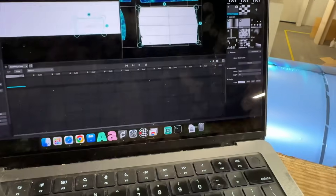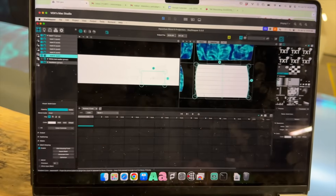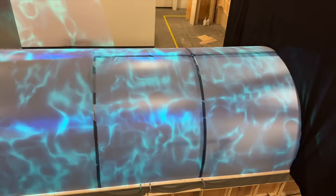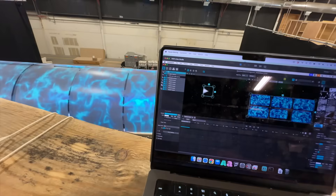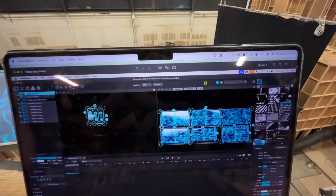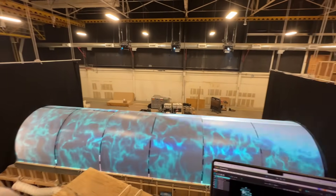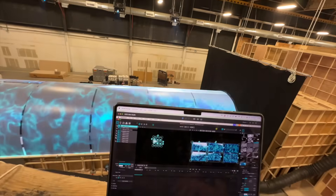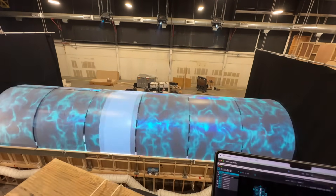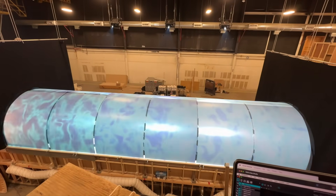I'd continue to find and fix imperfections and load in the graphics I was given from the client, while adding in some of my own additions at times just for fun. I'd run my test patterns to make sure everything is lined up, rotating the correct direction, and not getting any tearing in the video as the content moves between all the projectors. Once I was satisfied with my work, I took some videos, used Companion to remotely turn off all the projectors with a simple click of one button, and prepped the space for the crew and clients to come in the next day to see the final result.